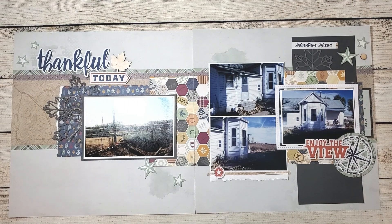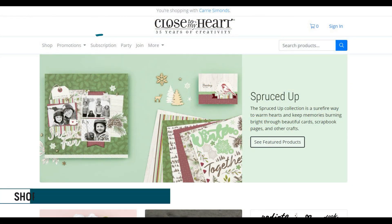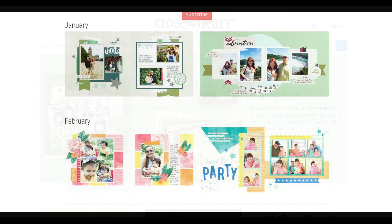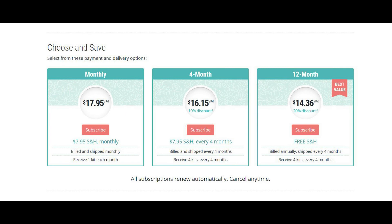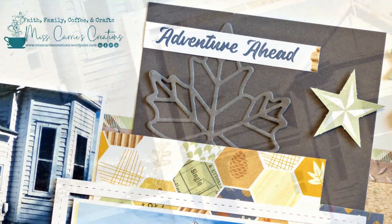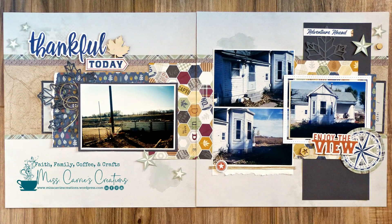I hope that you were inspired by today's layout and that you learned something new. If you'd like to learn more about the Craft with Heart scrapbook subscription, you can visit my website and click on the subscription tab to see all of the kits and subscription programs we have available. Please feel free to comment below if you have any questions. I hope you have a wonderful week and I can't wait to see what you create.